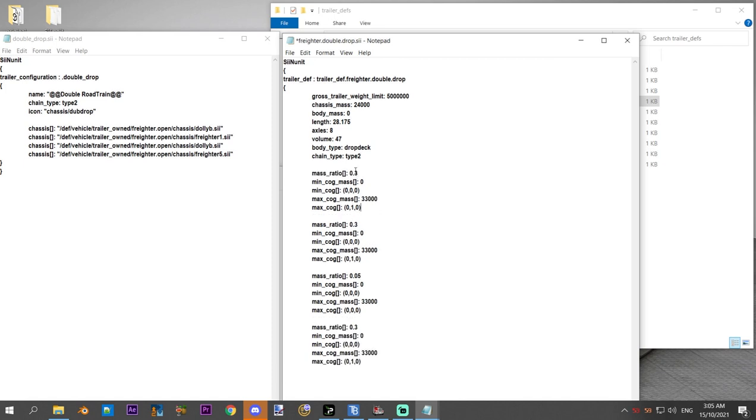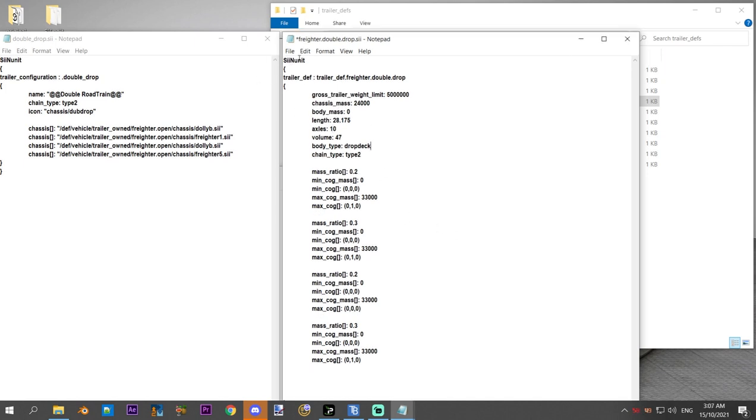Your mass ratios need to add up to one. Now we've got a total mass ratio of one across all four sets of axles: dolly one, the axles for trailer one, dolly two axle set, and the rear axles on the second trailer. You can see the gross trailer weight limit is crazy over the top — you'd want to limit that back down and edit it to how you want. The volume doesn't change because the deck cargo mass is still the same. Just change the axles — I'd change it to be consistent, so you'd add the two extra axles, bringing it to 10.